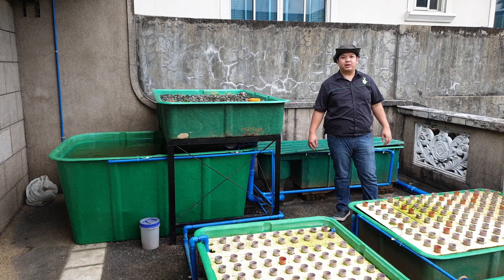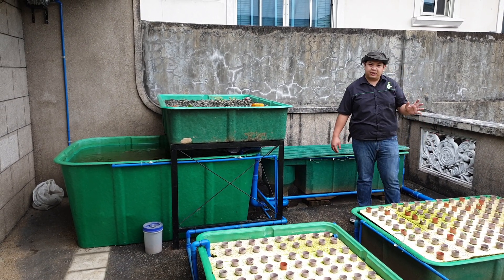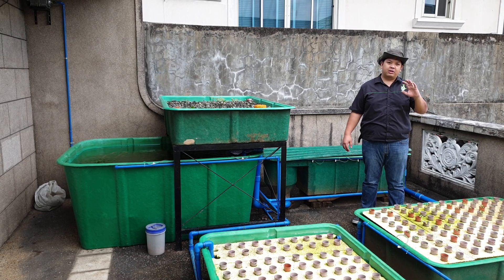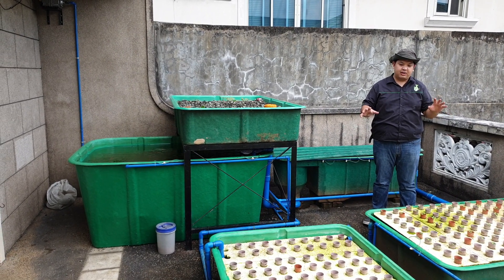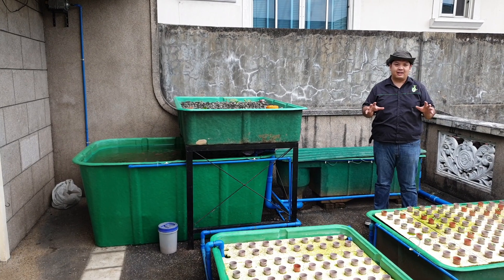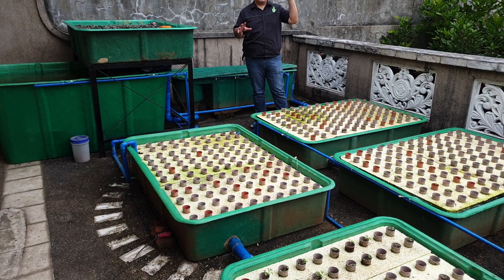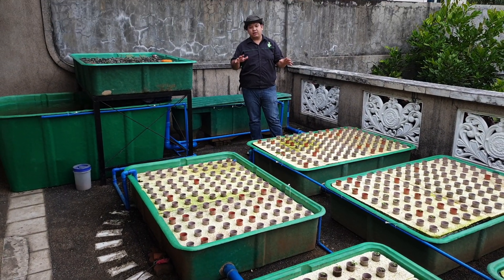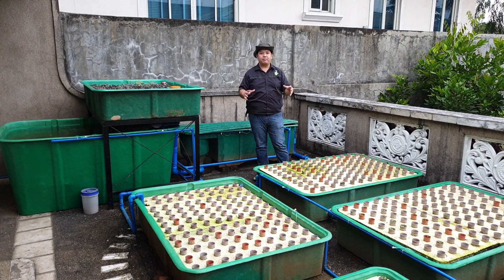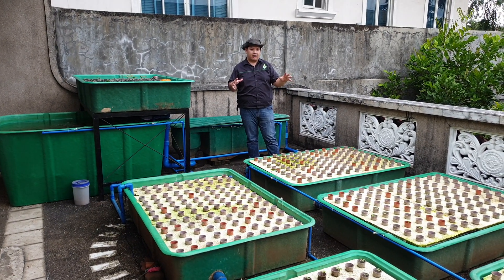Good day to everyone. I'm Mad Watamat and welcome to another video here at Madolo's channel. For today's video we are going to update you on the progress of our system here in Quezon City. This system is almost a year and a half old. It was first located at the ground floor, and then the owner decided to relocate it to the second floor rooftop or roof deck of their property.